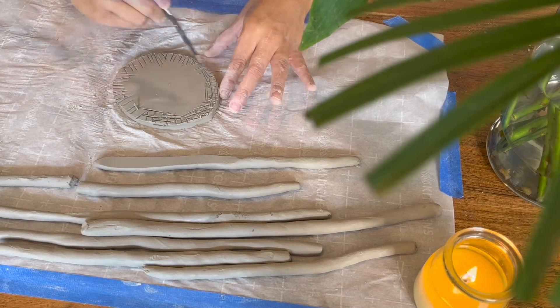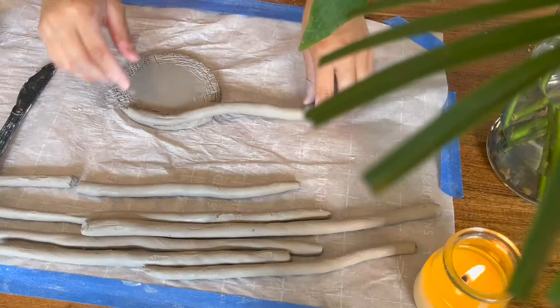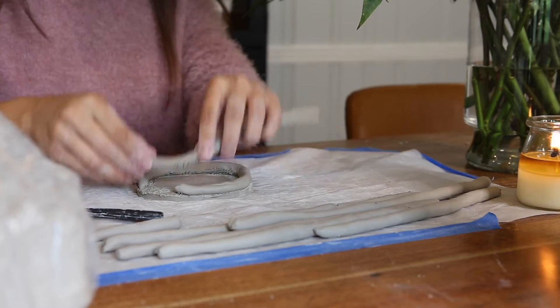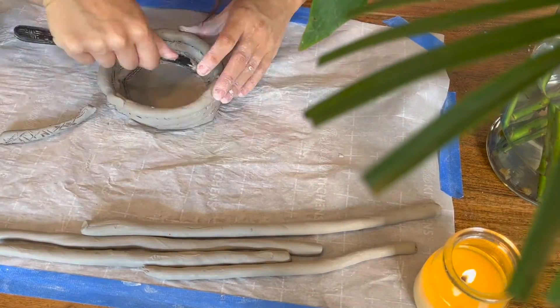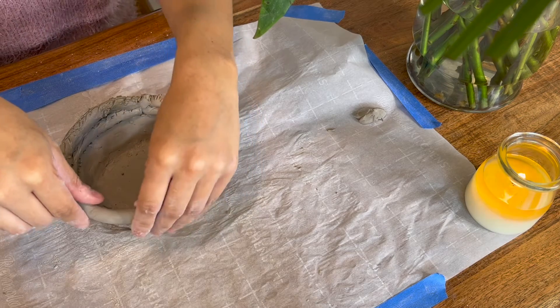This next process is very similar to the other, except this time we are going to place our coils gradually going outwards, and then at about halfway start to place our coils gradually going inwards to make a narrow opening. Your opening diameter should be the same size as the bottom of the first piece we made in order to connect the two pieces together.